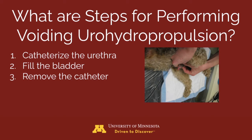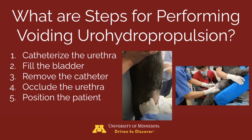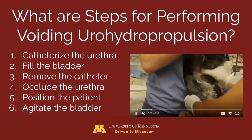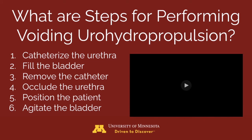Step 3: remove the catheter. Step 4: if fluid leaks out, occlude the urethra using digital pressure. Step 5: position the patient so that the spine is vertical — if the patient is large, they can be tilted up in a trough or positioned on a tiltable table. Step 6: gently agitate the bladder to position stones near the urethra, as can be seen in the video.